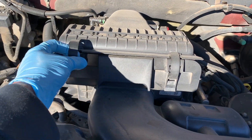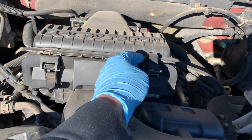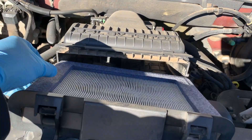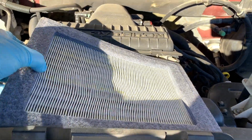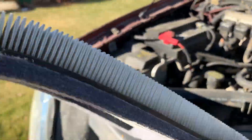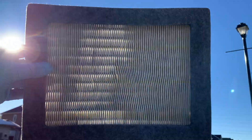Air filter: check the engine air filter by holding it up to the sun or a light source. If light can be seen through most of the filter then it's still clean enough to work effectively. However, if light is blocked by most of the filter, then just go ahead and replace it.